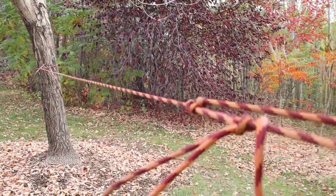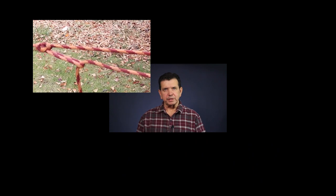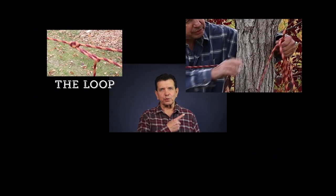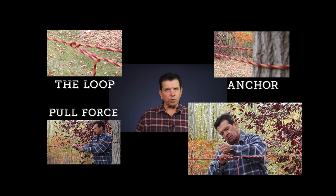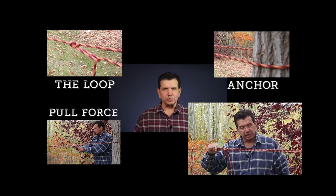Second, think of the trucker's hitch in four steps. Step one: create a loop knot. Step two: wrap your working end around some sort of anchor. Step three: thread your working end through the loop knot and pull force. And step four: tie it off with some sort of hitch knot.